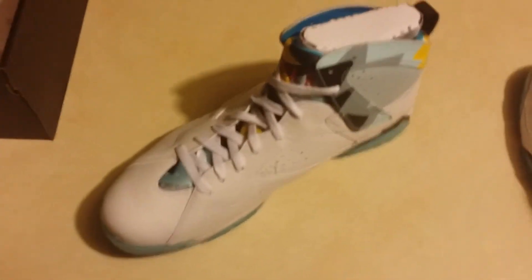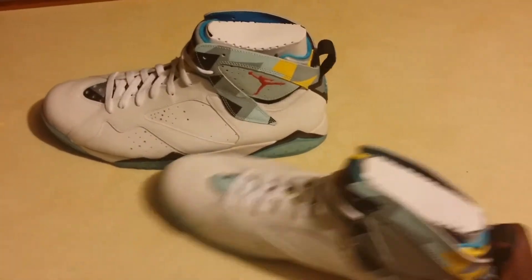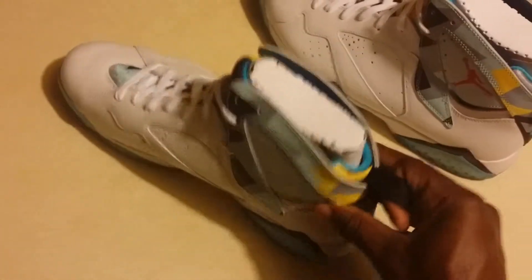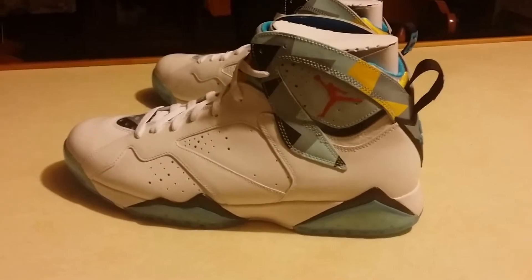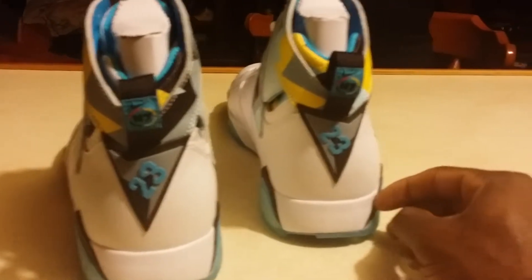So I had to pick these up. The story behind these is I was on Eastbay — they were in my cart — and as soon as I was about to pay for them they were gone. I was like, what in the world? So I was determined to get these no matter what. You can see they look pretty good.